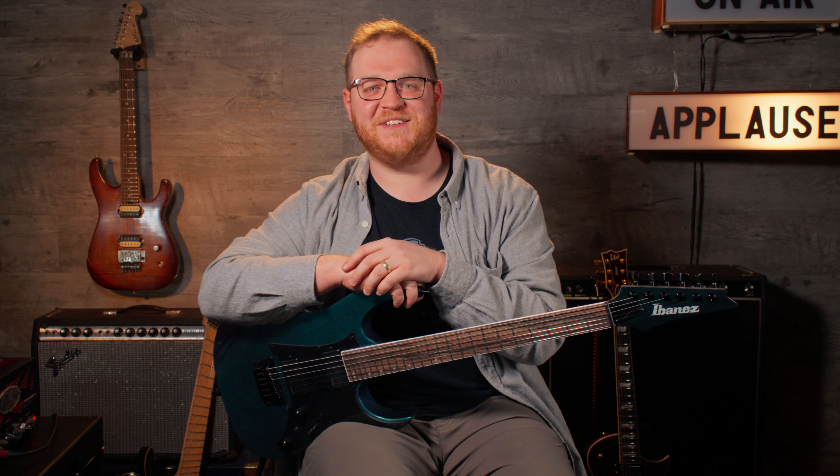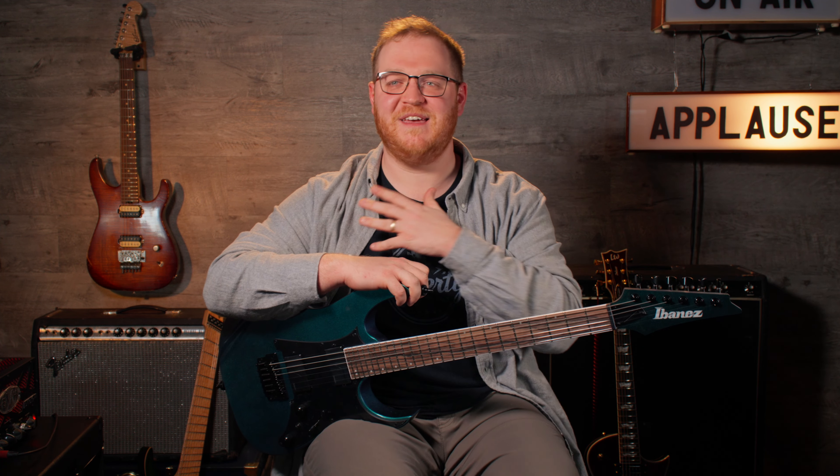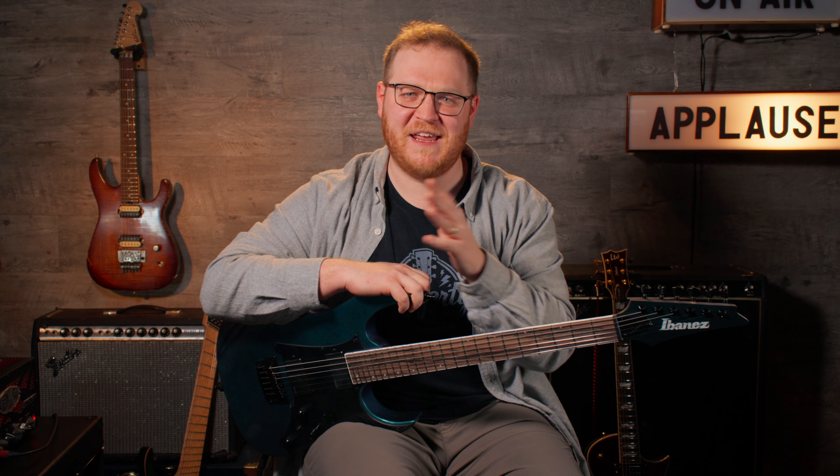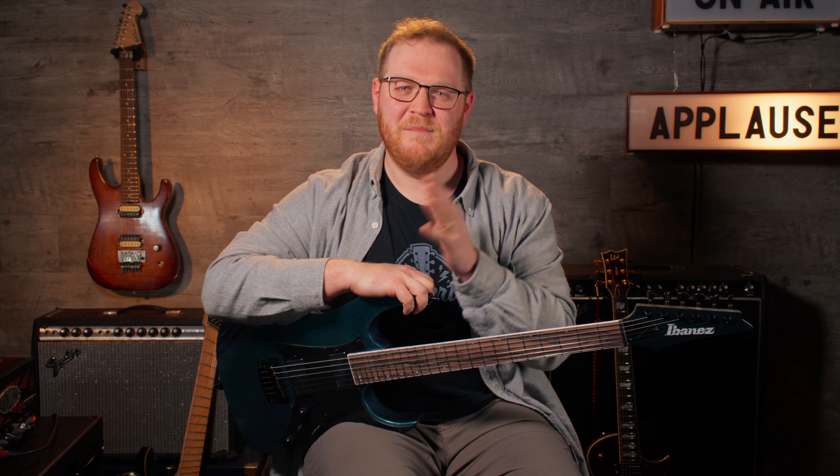Folks, welcome back to Love Letters to Guitars. I'm Vince with Hagerty's Music. We've already touched on two of the really big heavy hitters in the guitar world — the Stratocaster and the Les Paul — both titanic icons in the world of guitar history.